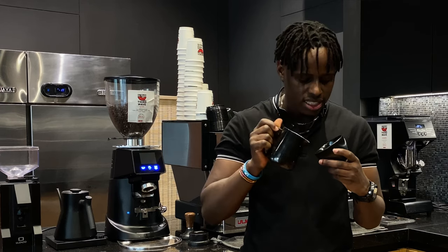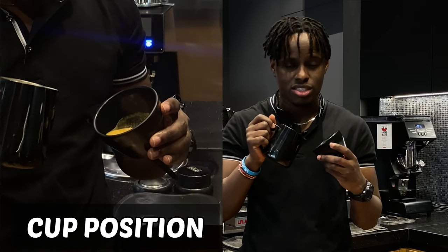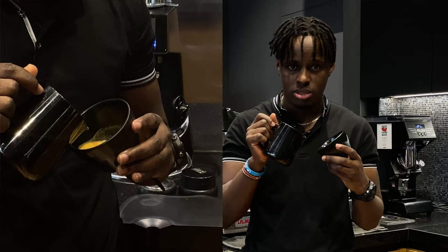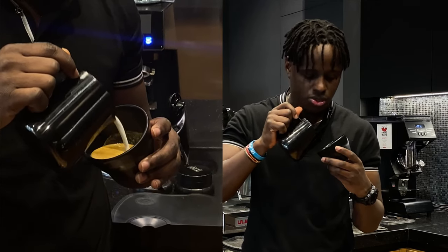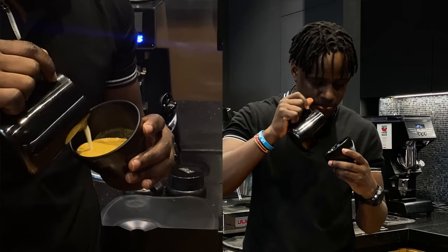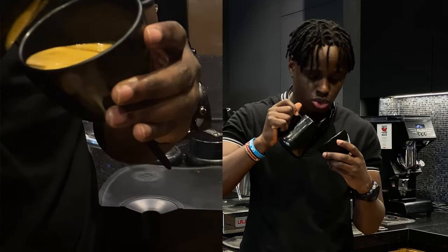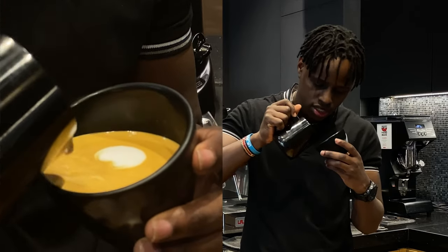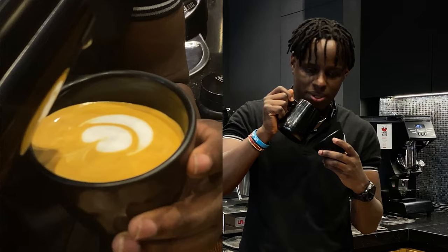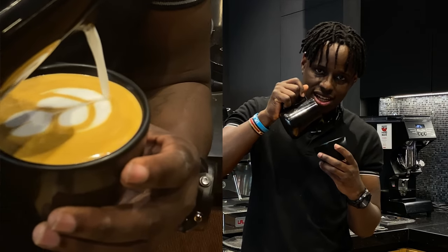You will need to tilt your cup so that your espresso creates a good base for the tulip. Then we'll start by mixing our milk into the espresso evenly. Mix it until half of the cup. Then pour your first pour, pause, pour your second pour, pause, pour your third pour, lift up the jar, and cut.